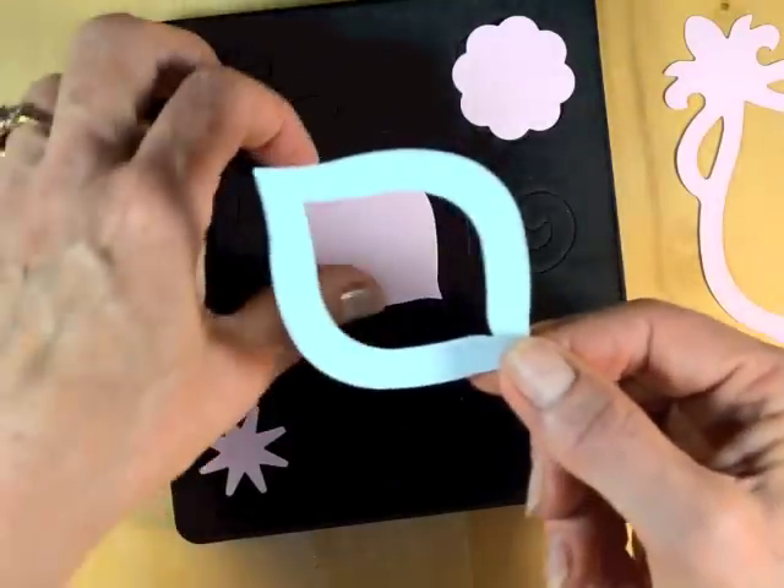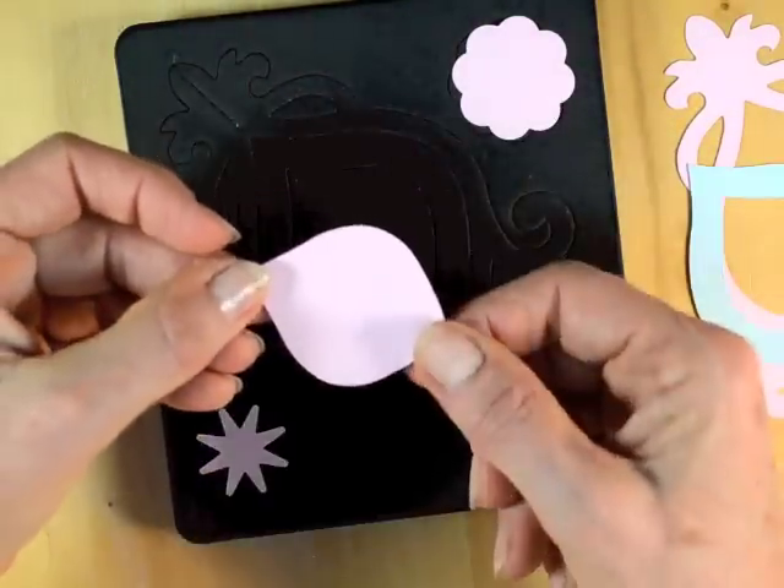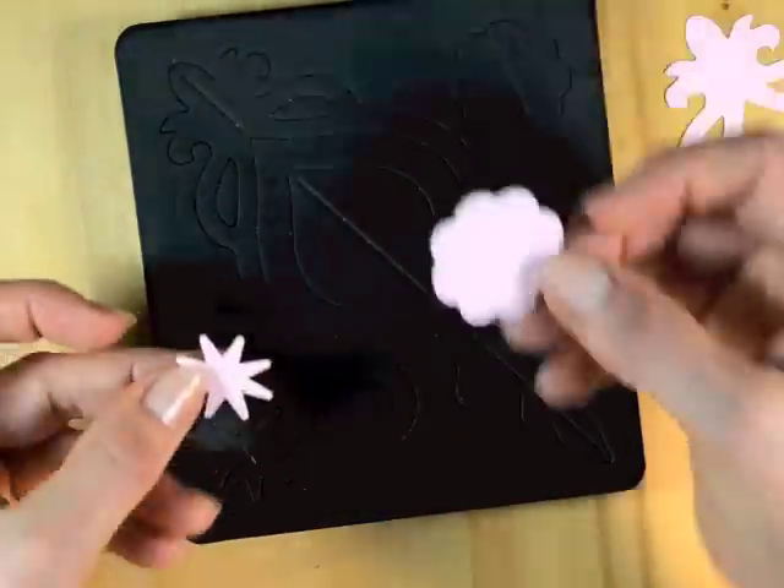These can be used inside of the ornament, suspended inside, as well as a star and a flower piece.